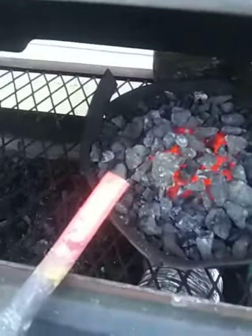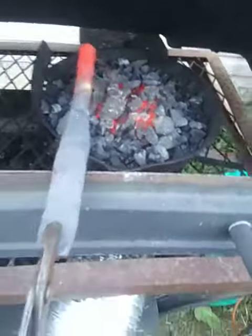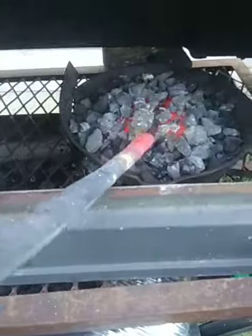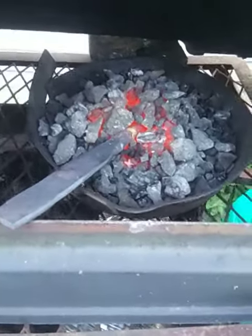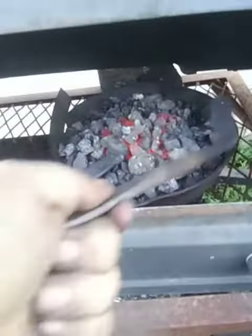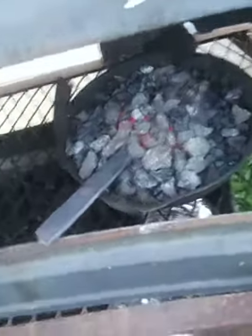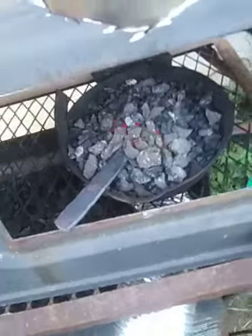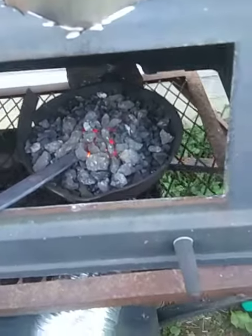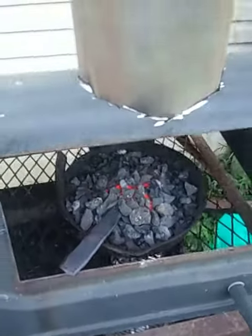I've cut off some to make the handle and get a better grip. I'm going to flatten that out and turn that into a bar as well, then turn it back on and flatten that end out.